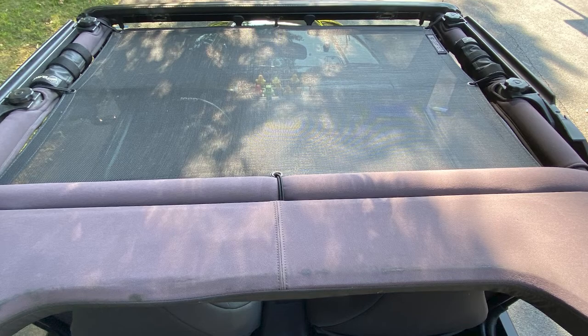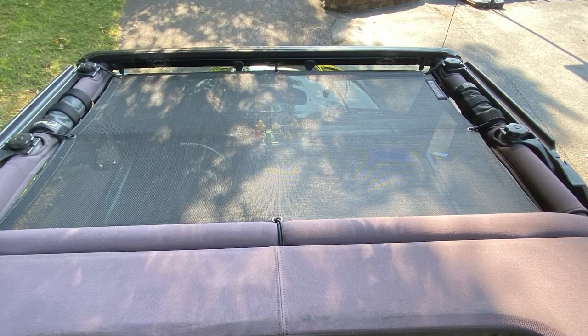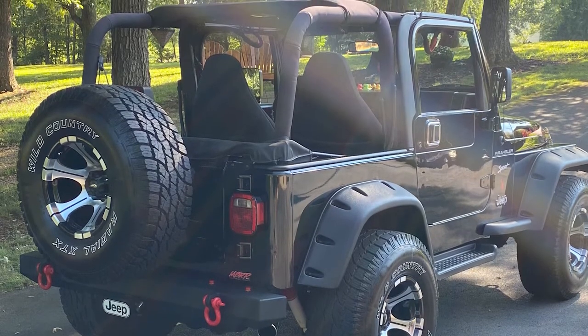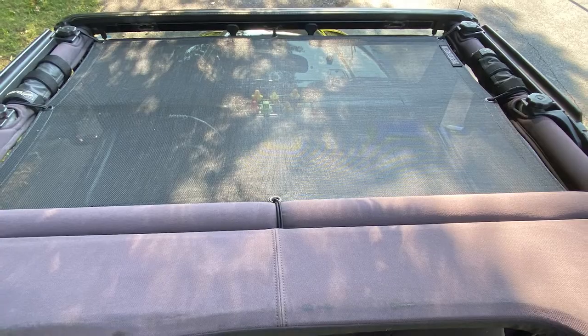You also have the Spiderweb Shade Trail Mesh Top — not quite a soft top, a little bit of shade, a little bit of protection between you and nothing there. In the summer, that really knocks off a lot of heat. You still get the outside effect for the wind and whatnot, but it does make it cooler inside the Jeep. It takes a little bit of the edge off, but you still get that off-road feel and the air.